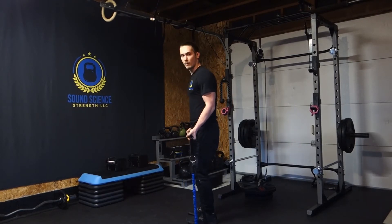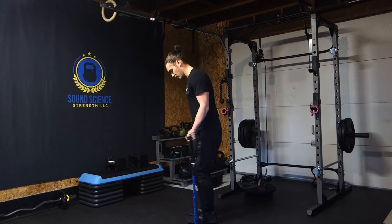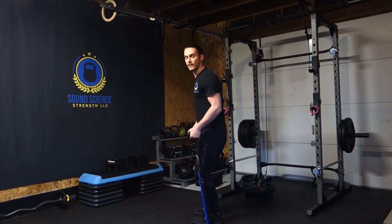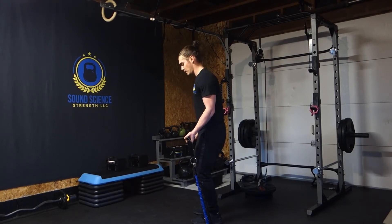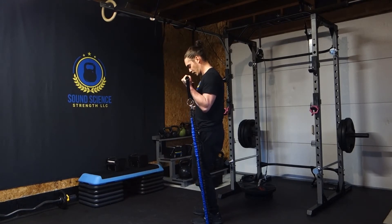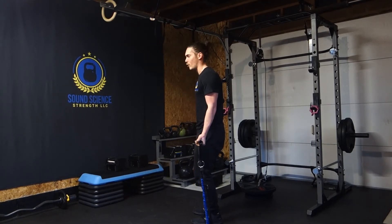From the side, what we want to try and have happen as much as possible is the elbow pointing down towards the floor. So I'm going to bend my knees just slightly, then I'm going to breathe in, flex my abdominals nice and tight, squeeze my glutes, squeeze my biceps really hard at the top and control it back down.